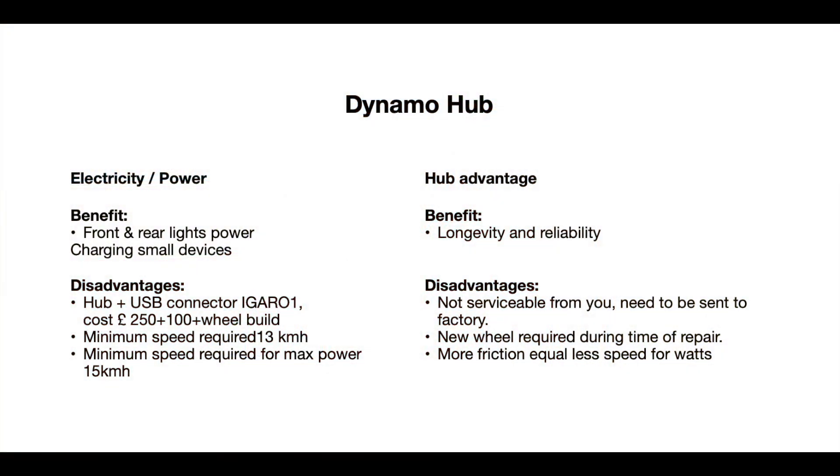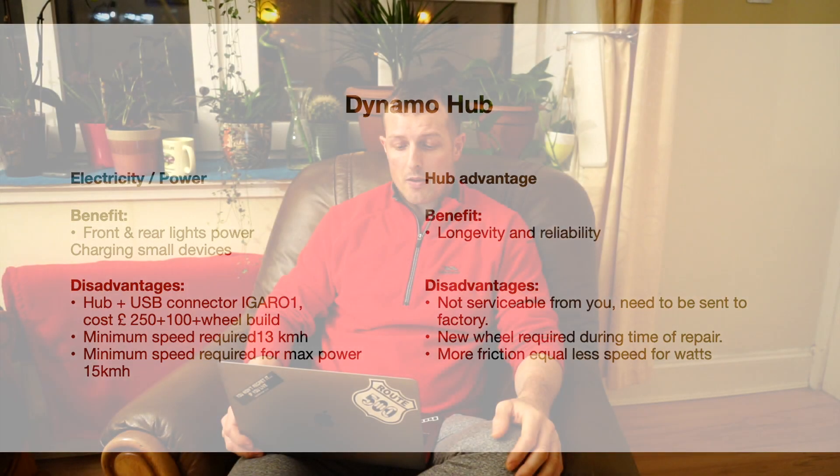As you can see from the picture, there is electricity and power on the left-hand side. The benefits are that you can power your front and rear lights and charge small devices. In order to do so, you need to cycle at least 15 km/h to generate maximum power, and achieving 15 km/h is not really a big speed — you can do it easily on flat land on a daily basis.